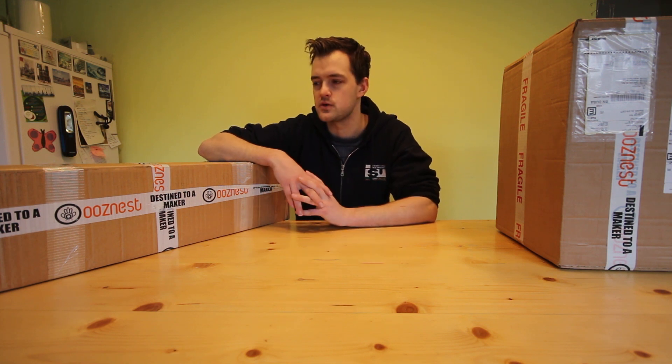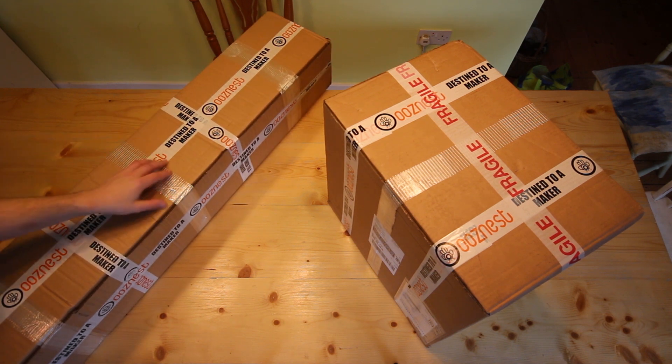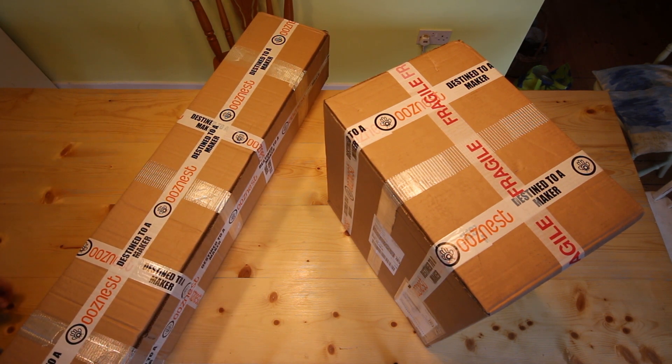So follow me on this journey as we build it, make some stuff, and run some programs — we'll see what we can get out of it. This is what showed up to my door yesterday: two nice big packages, I think 21 and a half kilos combined. I really like the 'destined to a maker' text on the box, which is kind of nice. I assume the long trusses are in one and kind of everything else is in the other.